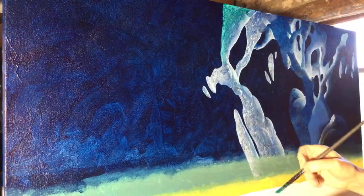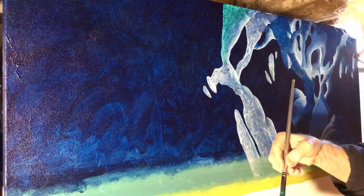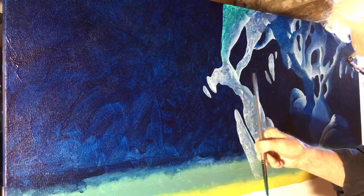Someone asks do I ever use paint retarder — I have some but I don't use it much.